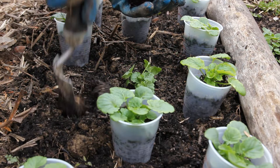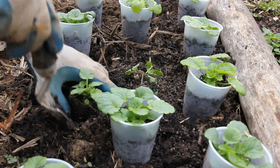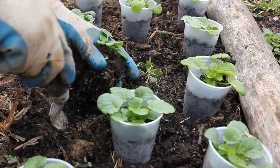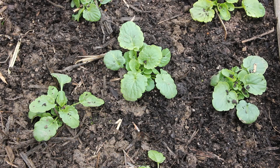I'm spacing my pansies five or six inches apart. You can space them a little bit wider. I'm planting these right at soil level — try not to bury the crown. They can get crown rot just like a strawberry plant can, so you don't want to put them in too deep.